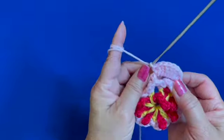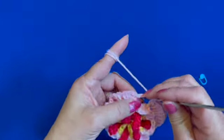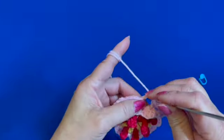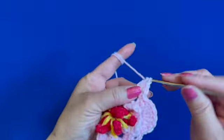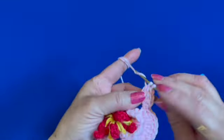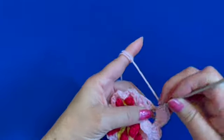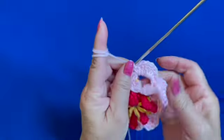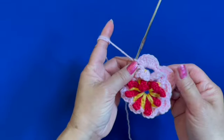Then repeat: single crochet on the next chain four loop or space, then six double crochets — one, two, three, four, five, six — and single crochet. Another flower petal is made. Keep repeating the same stitches and I will meet you at the end of the round.